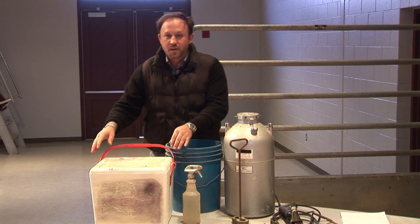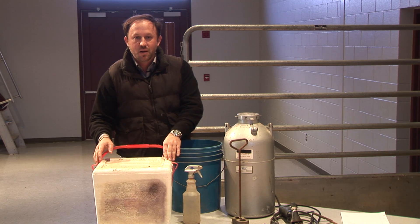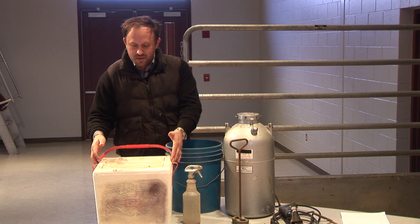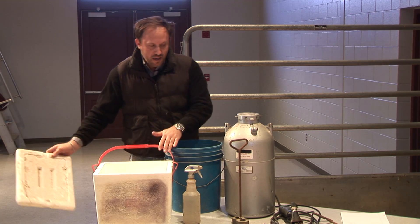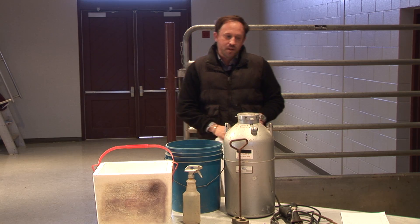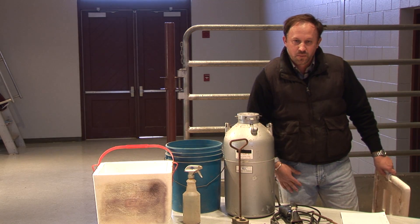Here's a simple styrofoam cooler. You need to be a little bit careful holding it in something to make sure it doesn't break, crack, or cause you to lose the medium inside. As we talk about the medium we're going to use — what is going to cool these irons down to the point where we can freeze brand.